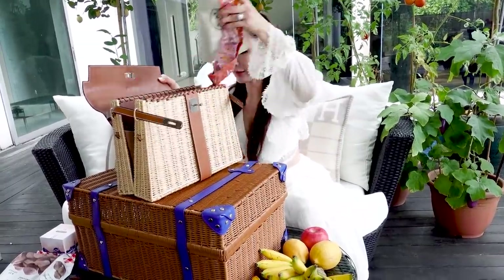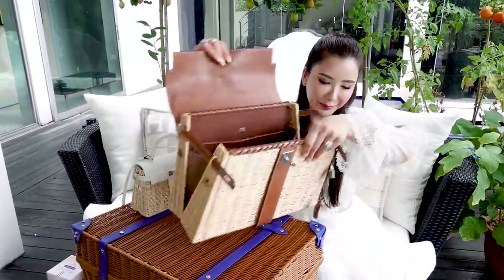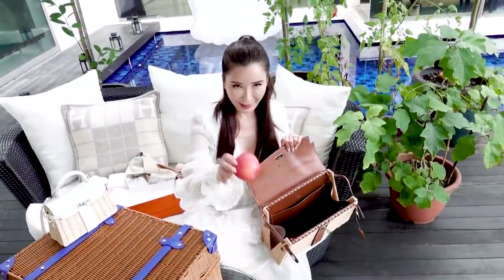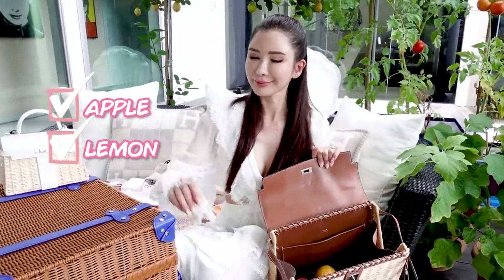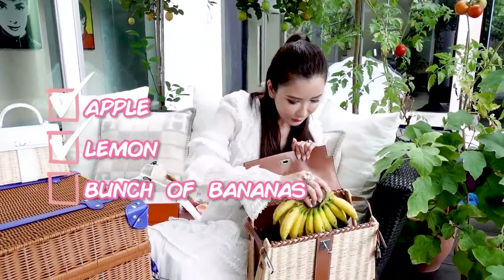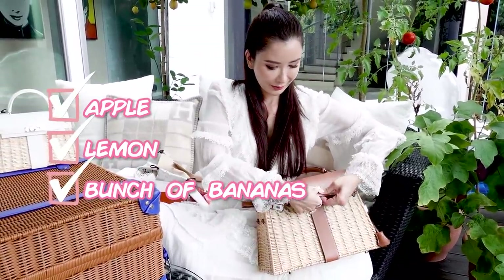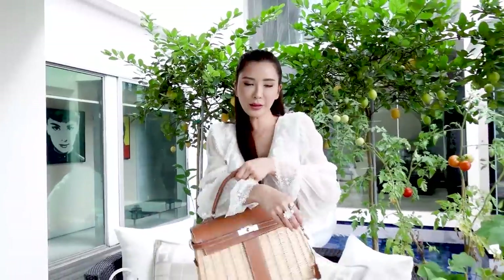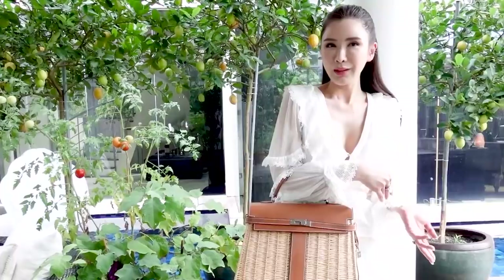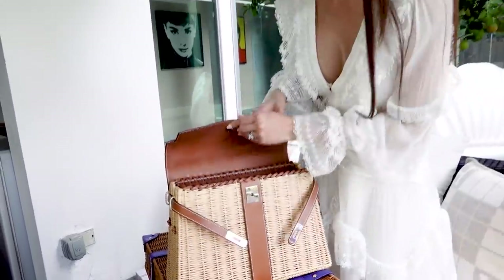Do you think I can fit my fruits in? Let's try it. An apple — yes, an apple fits. A lemon — yes, it does. A bunch of bananas. Holy smokes, it fits! I'm ready to go for my picnic now. I've got all that I need — I could possibly fit another few strawberries and maybe a box of blueberries in there. She's a really large bag. Now let's take the fruits out before they get squashed and ruin my beautiful leather.